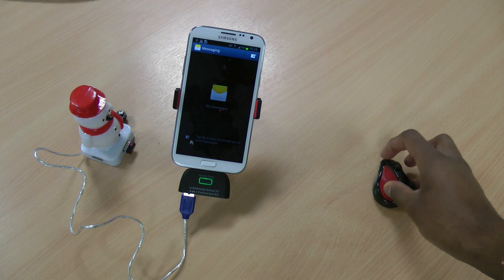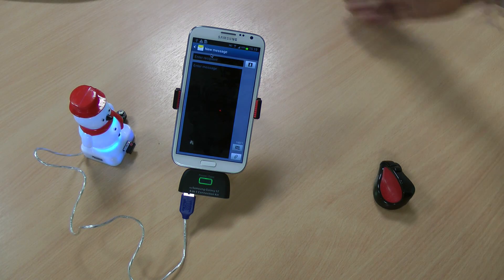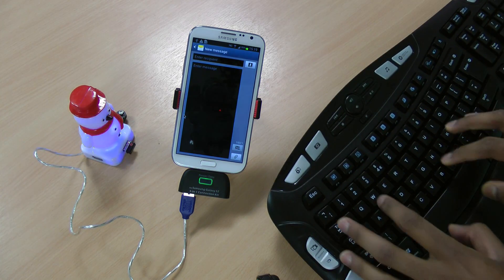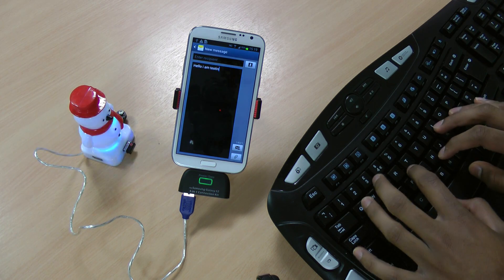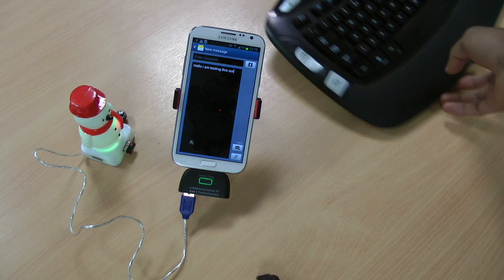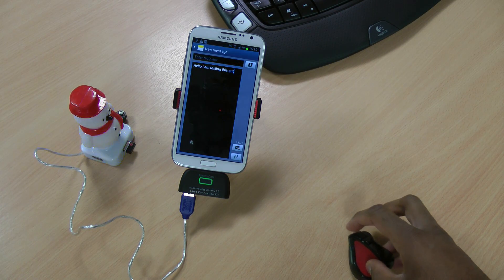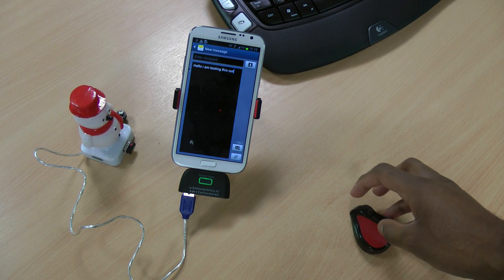As I said, I have a keyboard connected to it as well. I'll open messages and type a mock message. As you can see there's no lag at all, which is really good. You can use the mouse as you would the stylus, as I previously said.